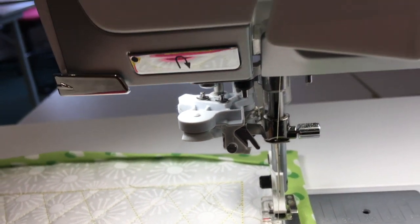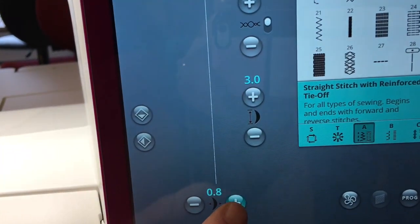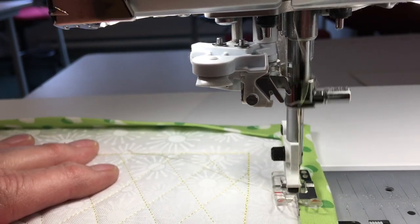Once my foot is down, I'm not going to watch the needle — I'm going to move my needle over, which I can do on my Epic. I like to move my needle over to position 1.8. When I stitch, I'll be watching the guide on the edge of my binding, not the needle.